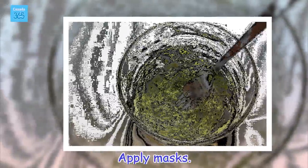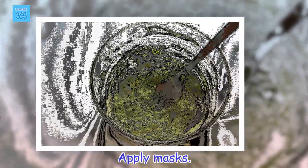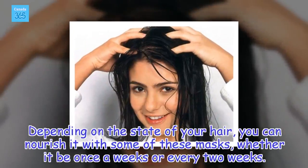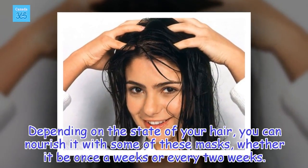Apply masks. Depending on the state of your hair, you can nourish it with some of these masks, whether it be once a week or every two weeks.